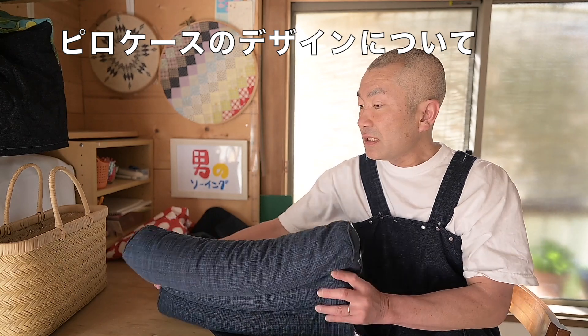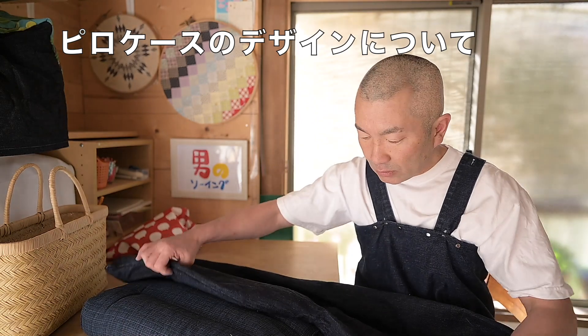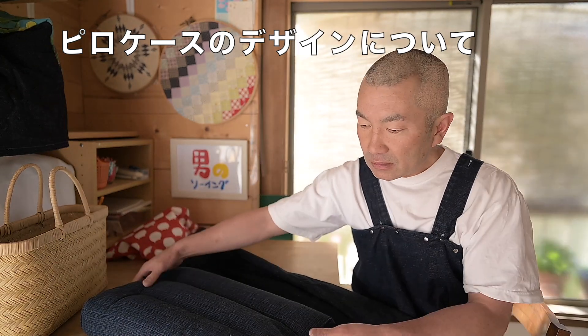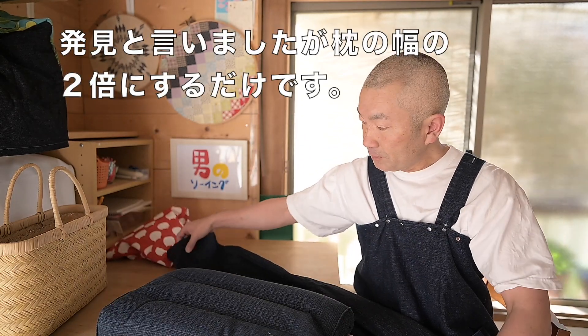これそば柄枕ですけど、今までこのサイズ、横幅に対してちょっとだけ長めに作って袋状に作ったりもしてたんだけれども、実際に理想的なサイズって、どうなんだろうと思ったら、ただ単純にこの枕の幅の2倍量にすればいいという。